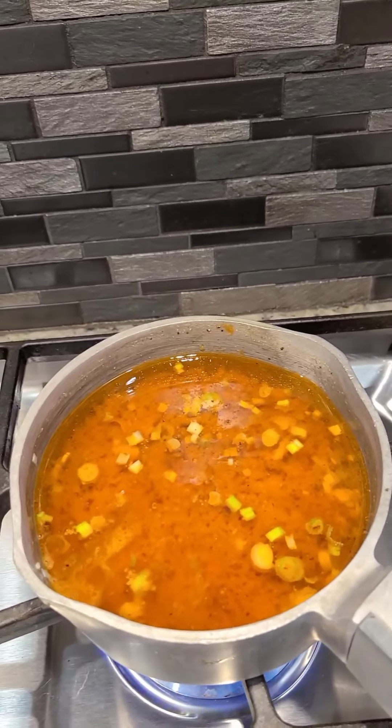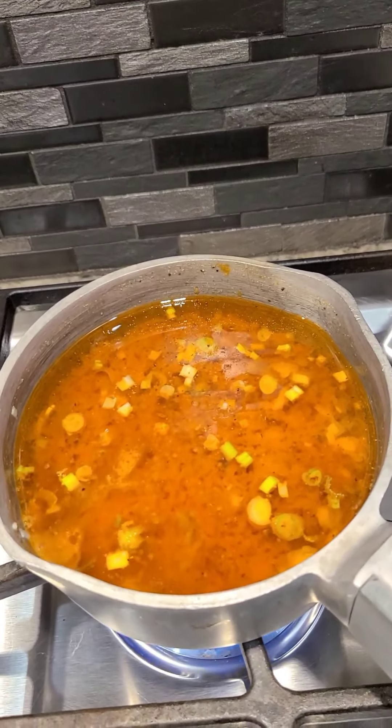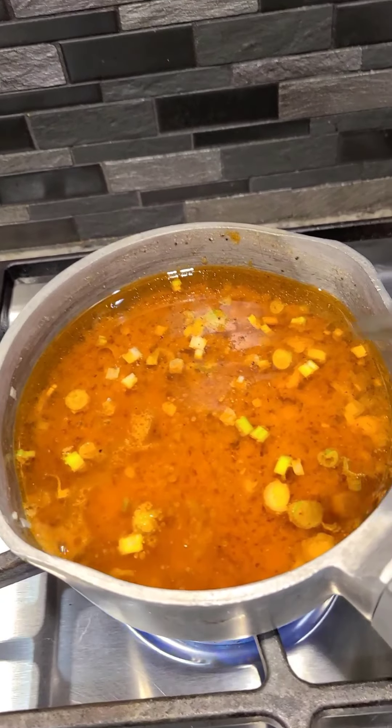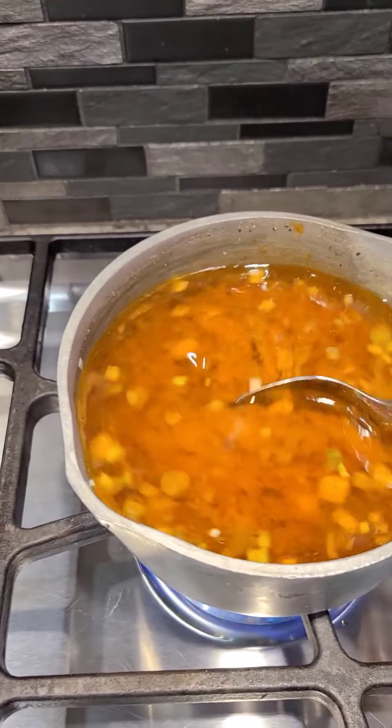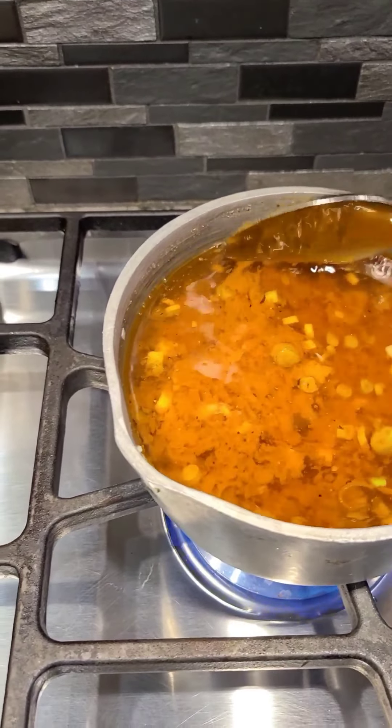You have to be careful because this will get hot real fast and boil over real quick and you don't want to make a mess. You can see my little bit of boiling I have right there — that's all I'm looking for, just a little bit like that. Then I'm going to put it on simmer.